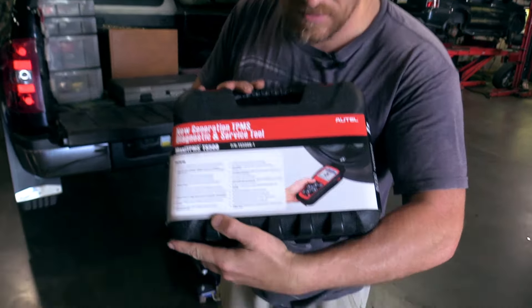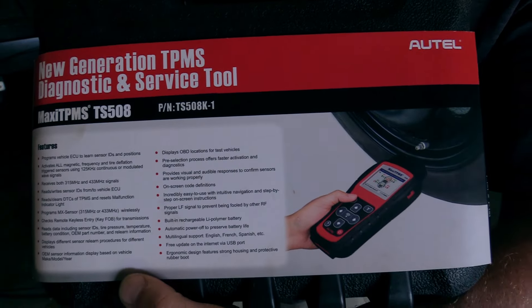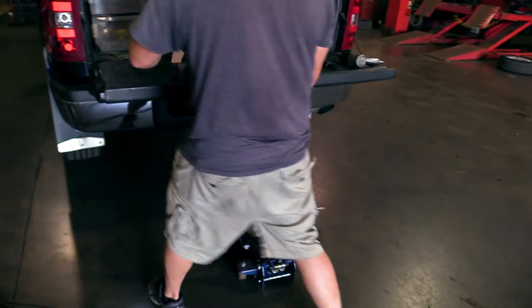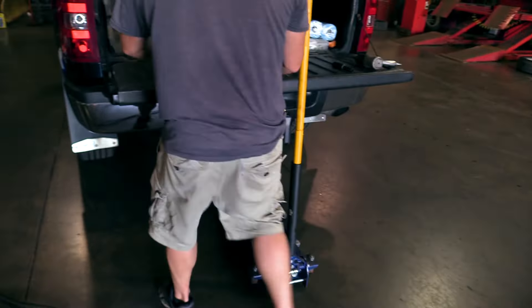I actually have an opportunity to plug a tool. This was sent to me by Autel, and it comes with a tire pressure sensor tool — a tire pressure monitor tool — and it comes with some sensors. Daner, my brother, says we can make one work out of this kit for my truck, which is super awesome. So the tool deserves to be plugged for that alone.